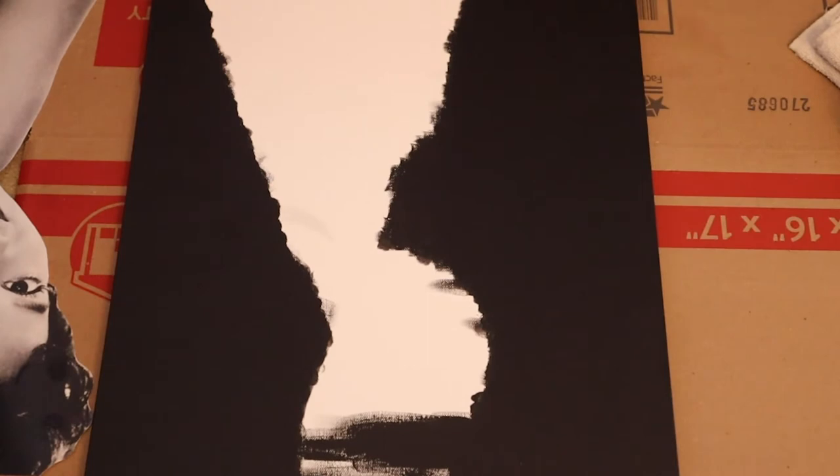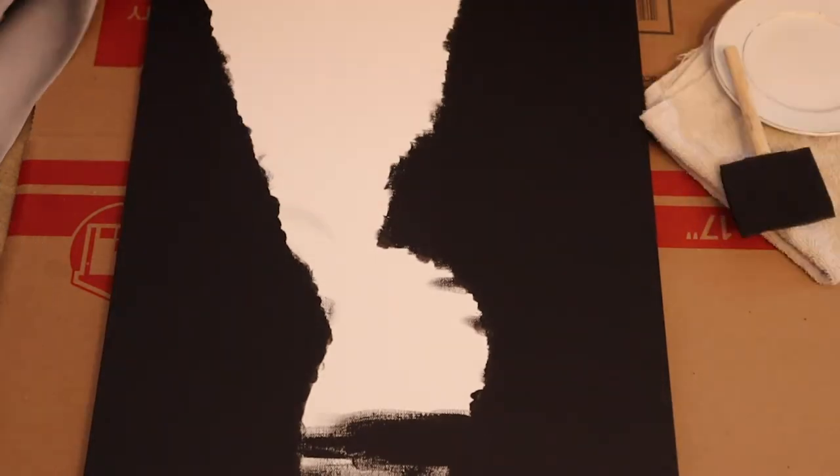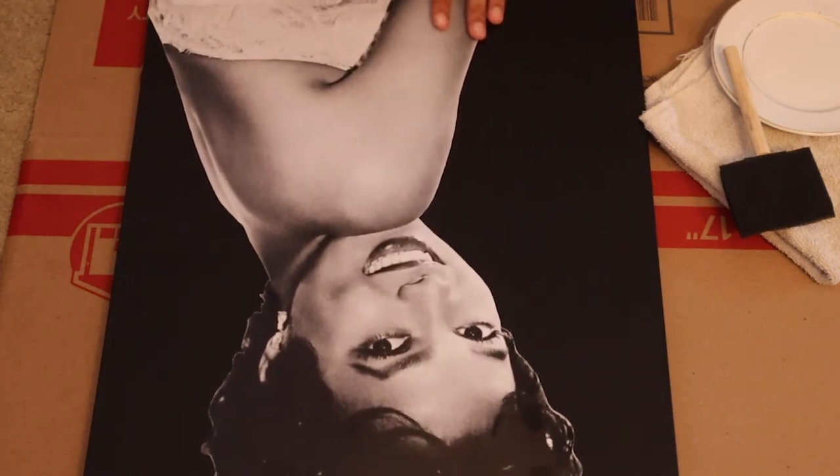Here I'm just showing you side by side how the image sort of matches the outline, and here I'm just making sure the image covers over the blank spot.